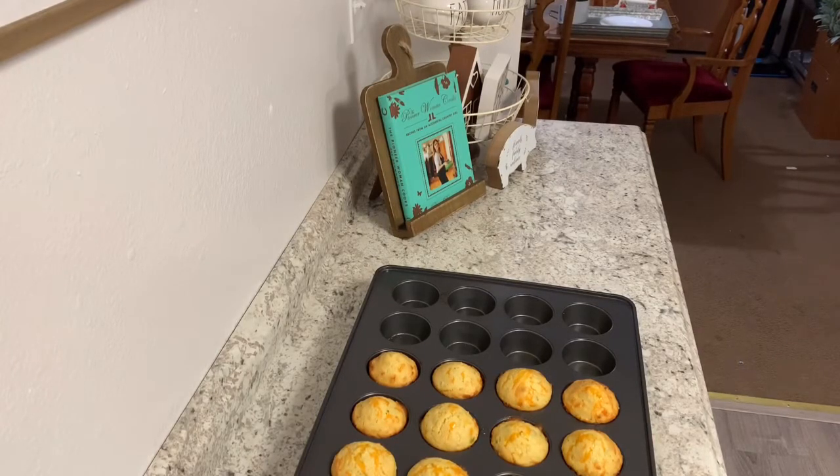And there they are, fresh out of the oven — cheddar jalapeño cornbread muffins. Hope you've enjoyed this video, see you next time!